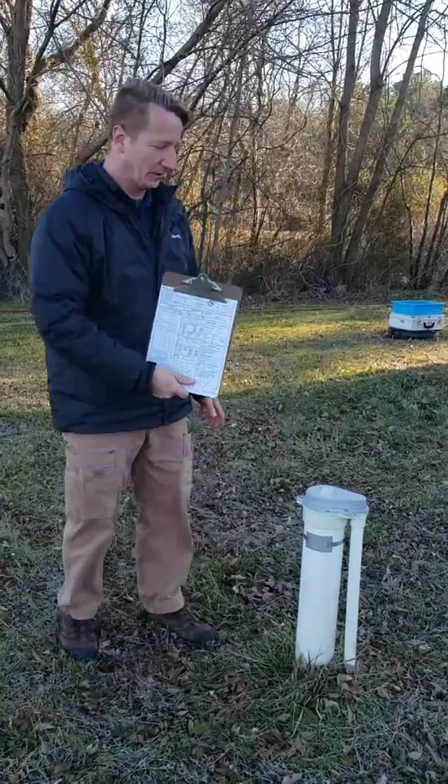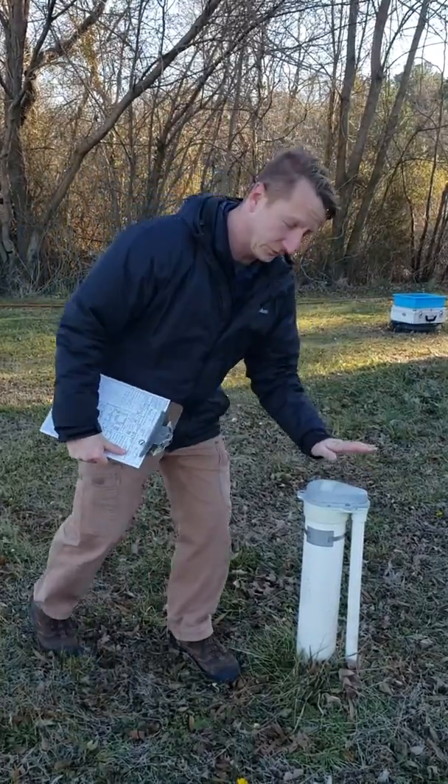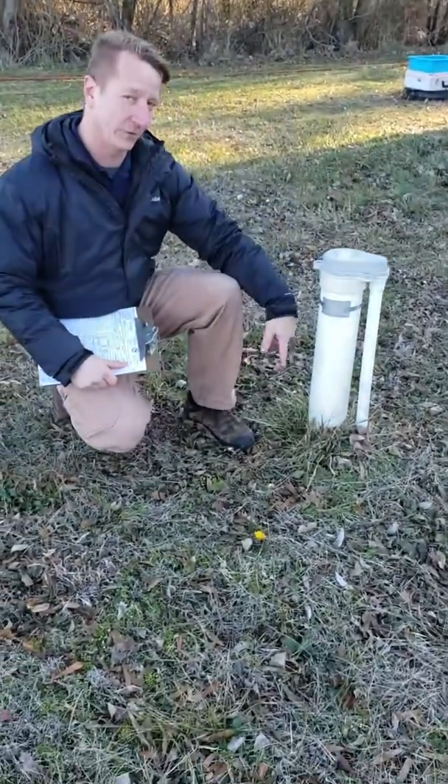The second part of your well inspection is we're going to be looking at the well equipment. This is your well head — this actually goes 400 feet into the ground.